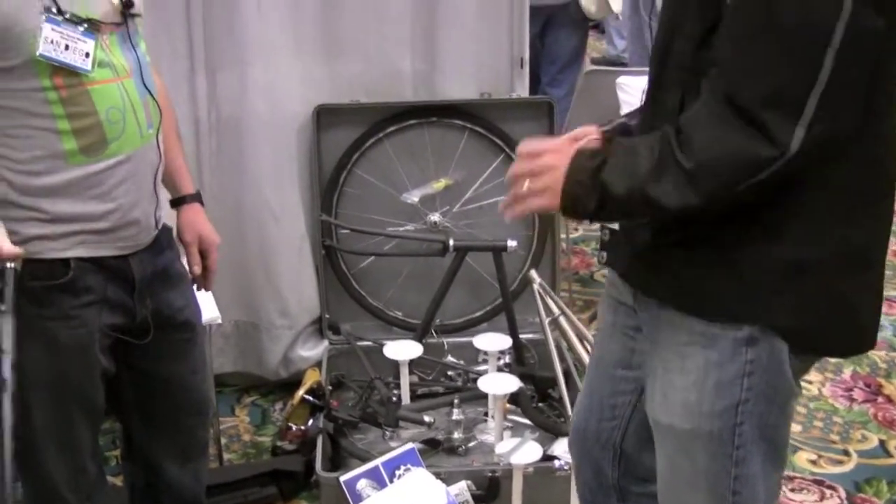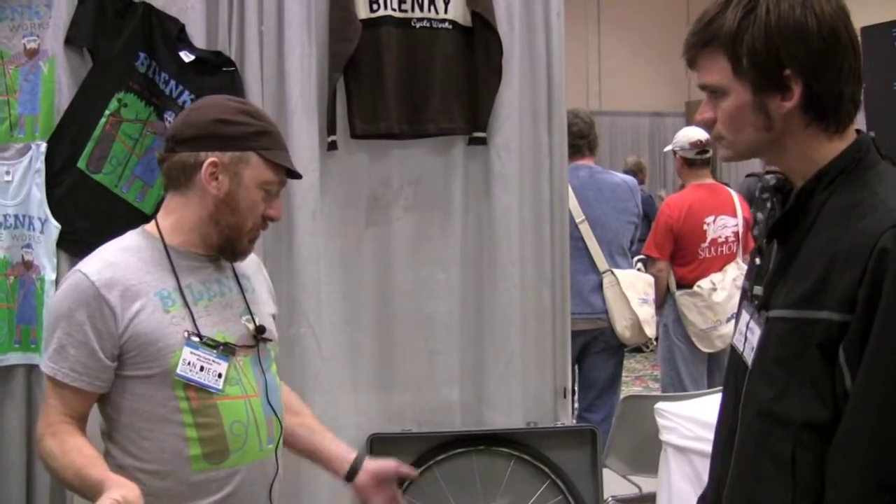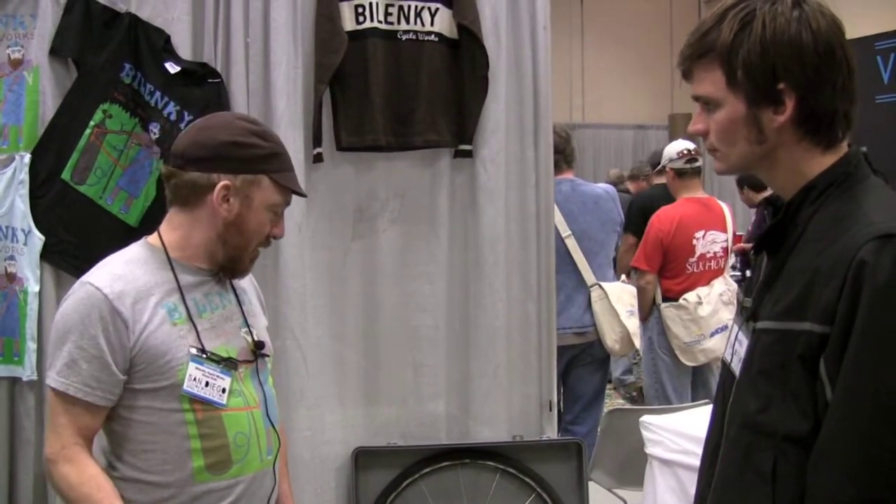Do you guys work with steel, titanium, any other metals? Primary steel. We'll retrofit the couplers into titanium bikes, and we made a couple of titanium bikes but not so many — it's a little more difficult than steel. Primarily steel: TIG welded, fillet brazed, lugged. Road bikes, tandems, cargo bikes, city bikes — custom, high-end, low-end.